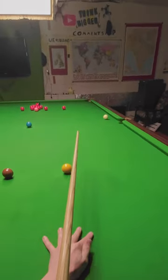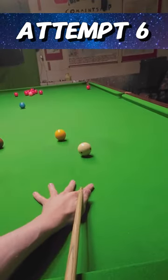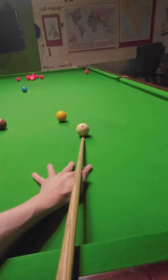So I'm using the magic cue ball, and the main difference between this and a regular cue ball is mostly that this one's a little bit cleaner, but the pot itself is still really challenging.